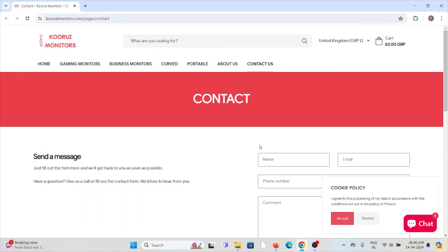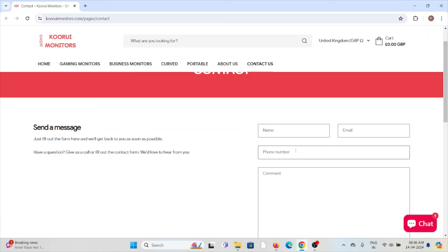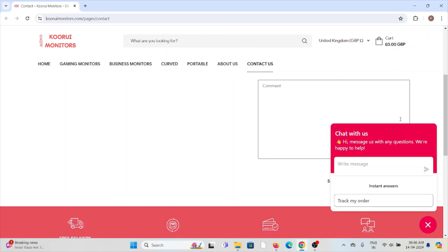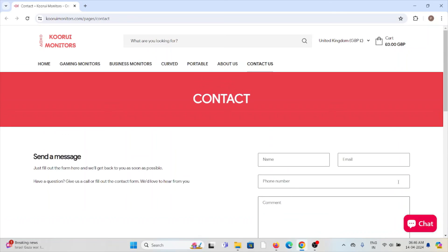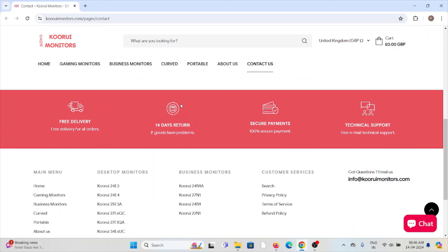Fix number five is you can contact the support team. They have a back-end technical team. You can raise your request, send a message to them, or just chat with them so that you can get your solution instantly. If you raise a request, the back-end technical team will get back to you and help you resolve the issue.